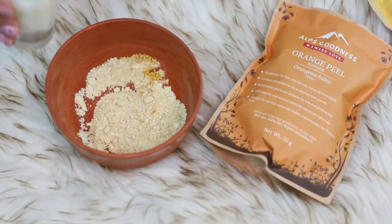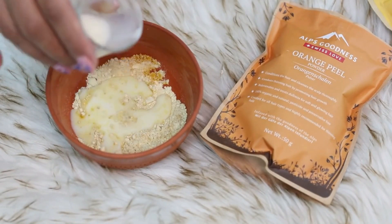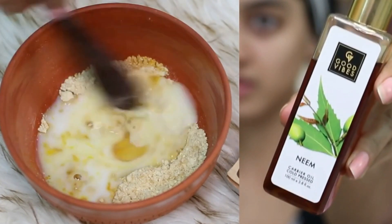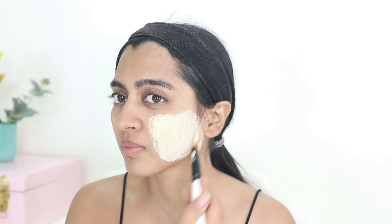I have dry skin so I am only using milk. If you have oily skin, use just a few drops of milk and lots of rose water. Depending on whether you have oily or dry skin, you might need to modify the milk and water ratio accordingly. Add just a few drops of neem oil. Neem oil does not suit everyone so do a patch test, but overall it's very good for pigmentation. Mix all of these ingredients and we have a face pack ready.